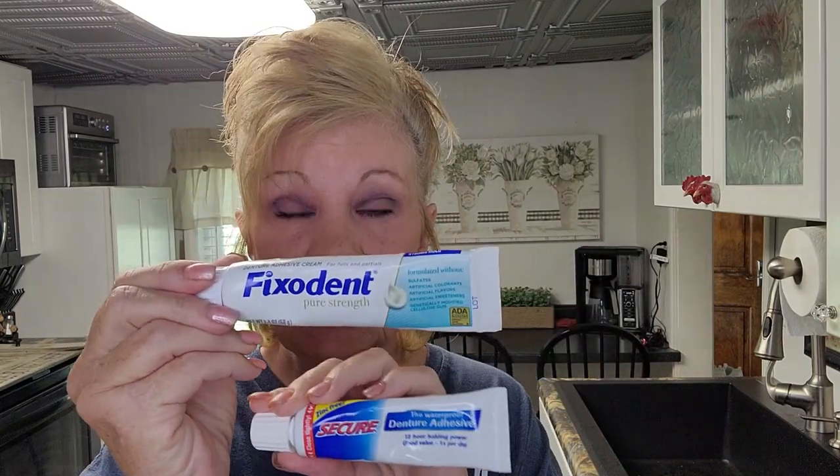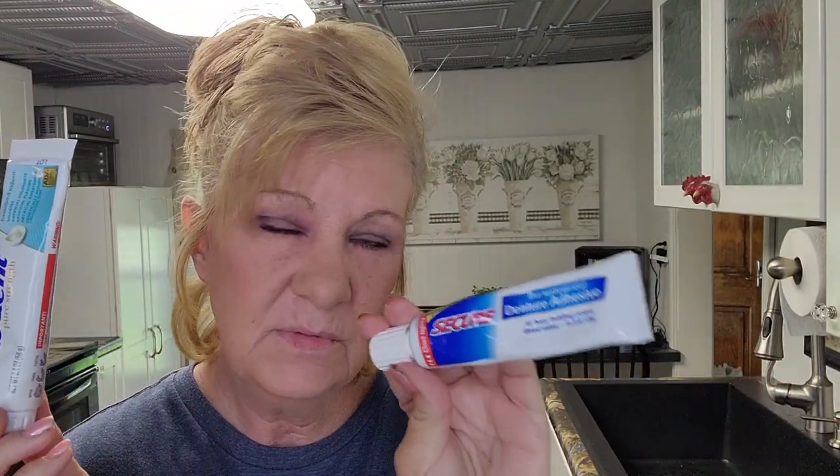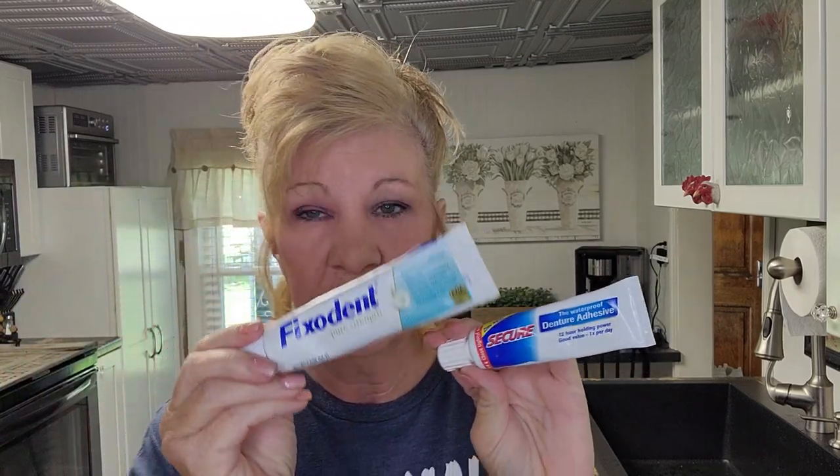What's the best denture adhesive? You're wondering what are my top two denture adhesives. I can show you and tell you why I really like these. These are my top two denture adhesives — this one right here is just awesome. This would be my number one, and this would be my number two.